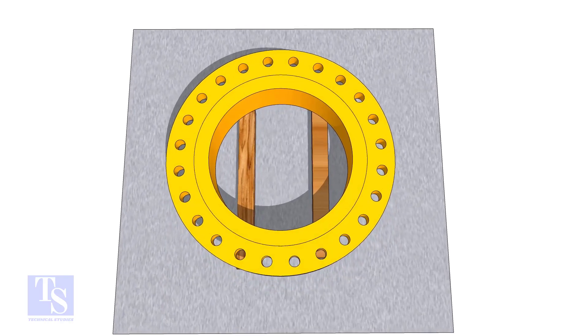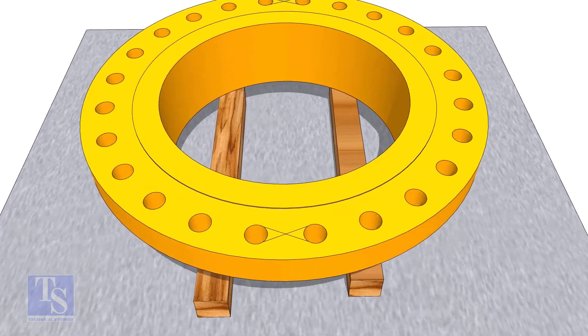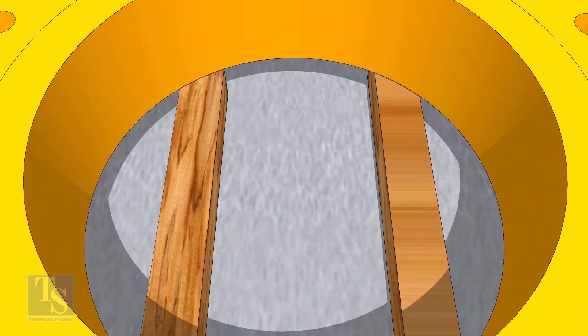In the second method, you need to mark the center line of the flange. Draw tangential lines on two adjacent holes on opposite sides.